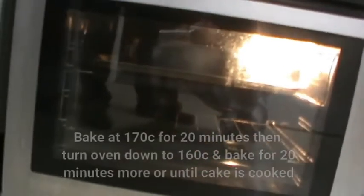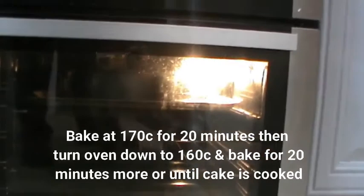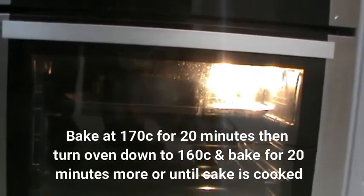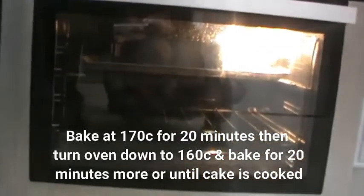Once you put the cake into the oven, you need to bake it at about 170 degrees Celsius for around half an hour, maybe a little bit more, until it's dry in the centre. After about 20 minutes you may also want to turn the oven down to about 160 so it doesn't burn.